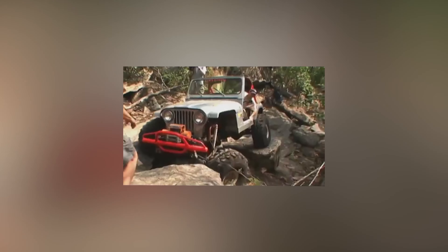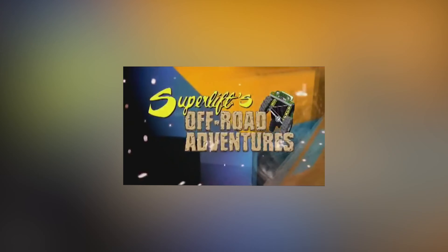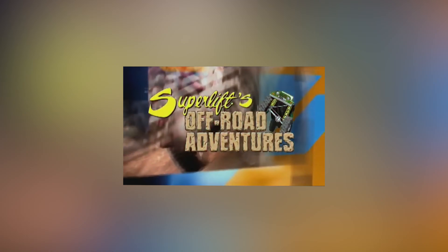Not a ton of people know, but Superlift actually had its own TV show for a while. It started in 1999, ran for nine seasons, and it still can be found on TV today. If you have REV TV, you can find it on all the networks — YouTube, Roku, Apple TV. I actually have it loaded on my Roku at home; you can still watch every season. It was all off-road content — off-road clubs we partnered with, tech talk about lift kits and level kits and all that good stuff. It ended after nine seasons in 2007.